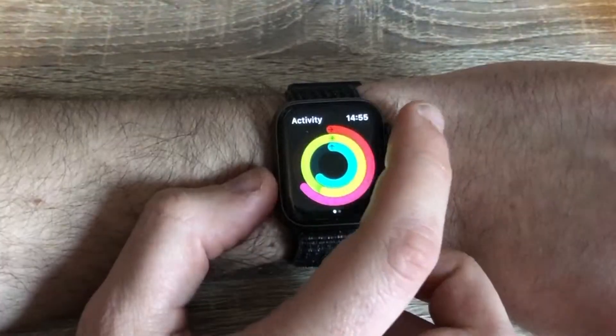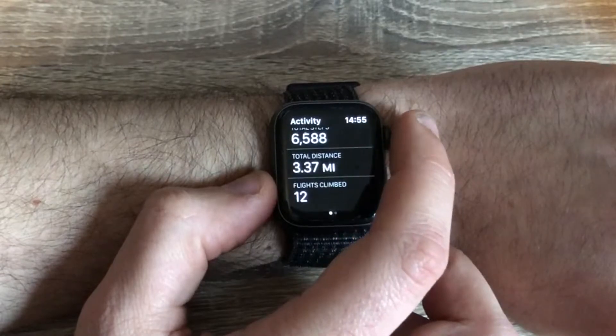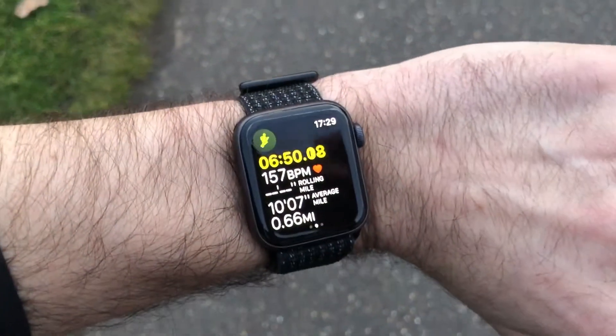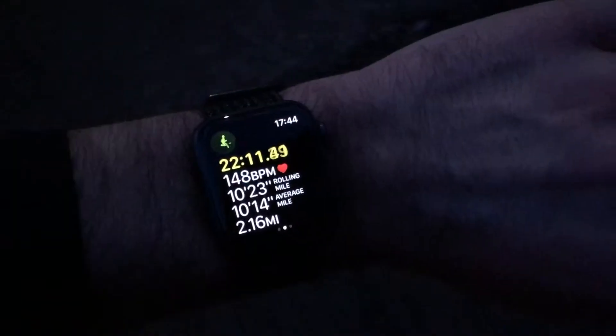If counting steps is your thing then you can also see the steps that you've done on the day and the distance travelled within the Activity app. I tend to mostly use the Workout app for running and the stats on the screen as you go are great, and the summary at the end of your run is also particularly helpful. When using the Series 4 for fitness, I found that the new heart rate sensor is far more reliable than the previous one and it seems to pick up my heart rate a lot easier. I've also found that for outside runs the GPS is really accurate.